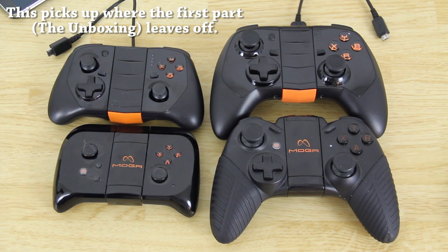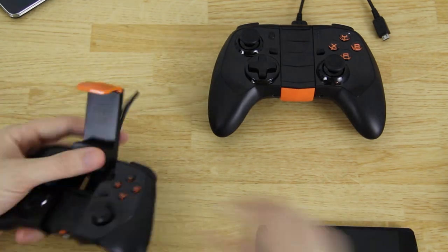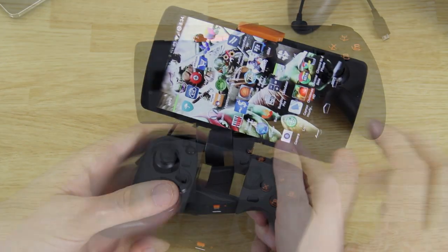There is a good shot of all four controllers. We're gonna go ahead and set this up real quick, download two games, try them out, and go from there.